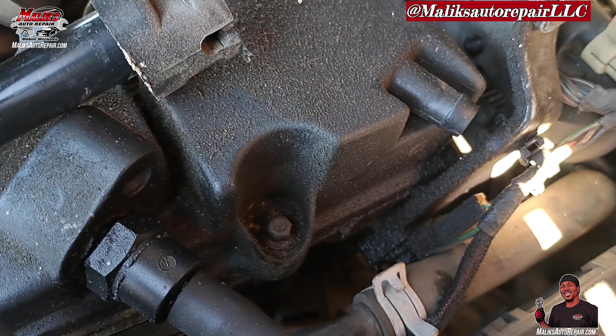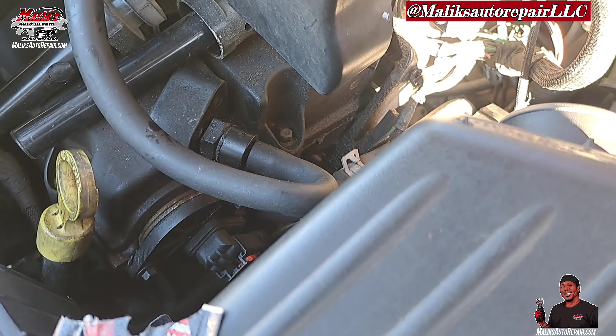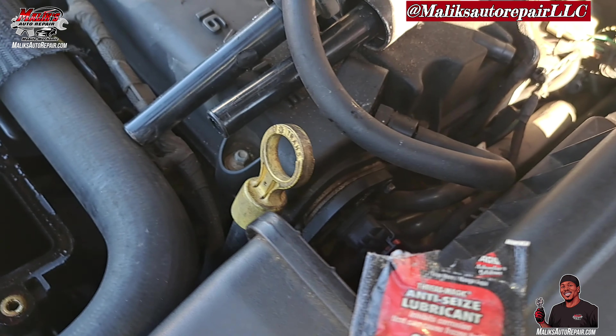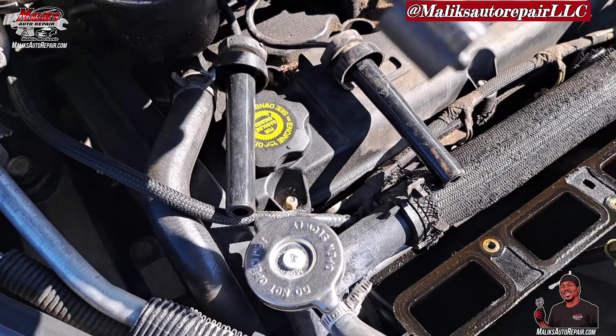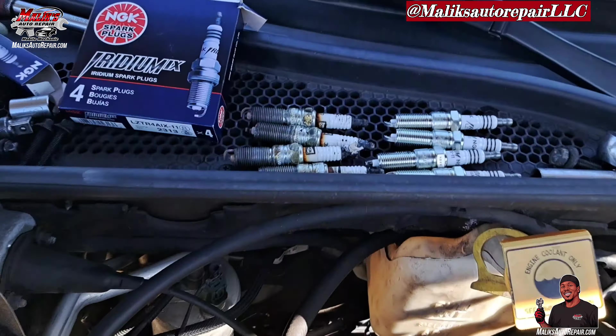Not sure if you can see this, but there's a lot of oil residue around the valve cover gaskets — that area around the gasket and the valve cover. Yep, that's an indication of leaking valve cover gaskets.